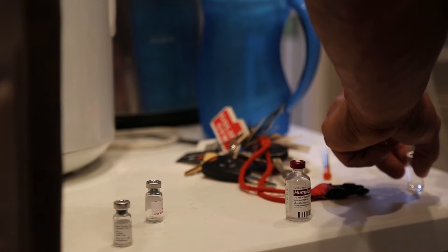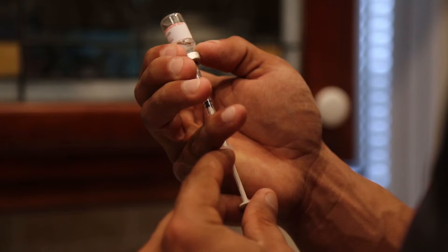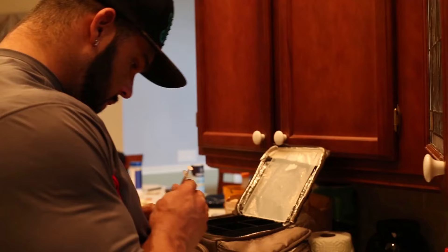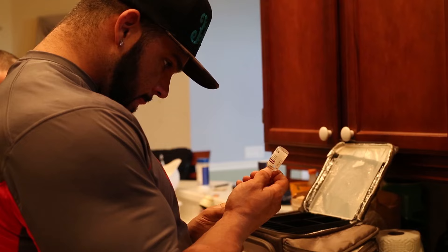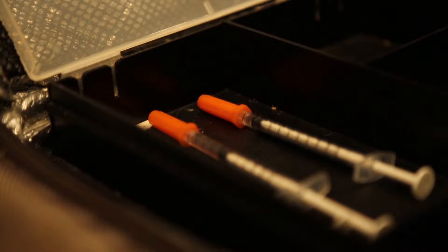F for Follistatin. This is going to be the IGF-1 DES — we're going to pull 200 MCGs and do 100 in each pec pre-workout. And then this is going to be 5 IUs of Humalog insulin. I have a script for Humalog, so we are good to go.